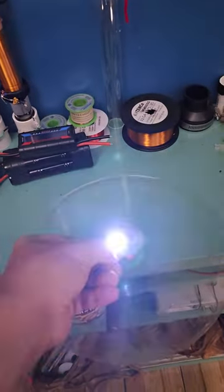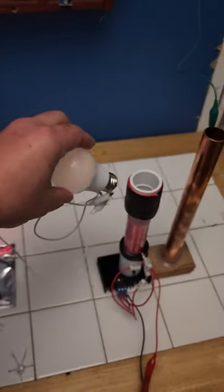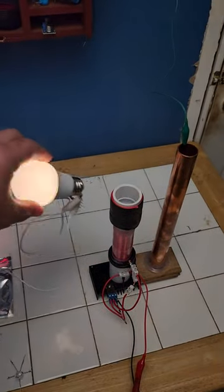You can touch this to anything metal and it will light up. Directions on this device must be followed to the letter to get the same effects. It can even run a 120-volt household light bulb with this little wireless circuit, just by bringing it close to it. You can create unlimited lighting with this device.